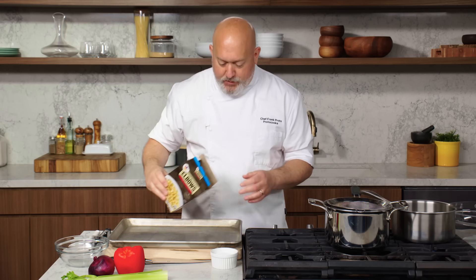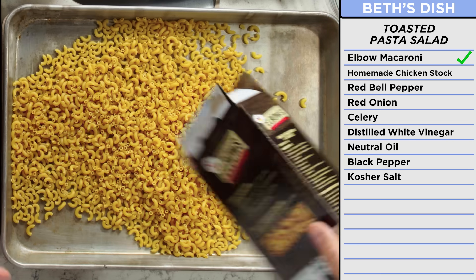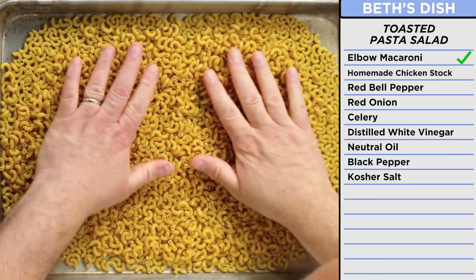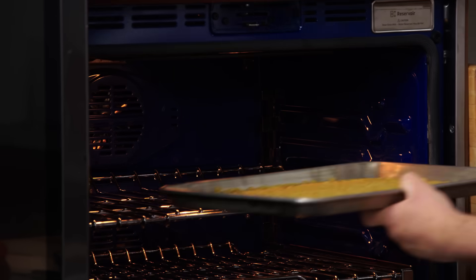Time to make the toasted pasta salad. The first thing I need to do is toast my pasta to give it a little more nutty flavor. Preheat your oven to about 350. Pasta goes out onto your tray — give it a shake, flatten it out, and then just go into the oven for about 10 to 12 minutes until it's nice and toasty brown.